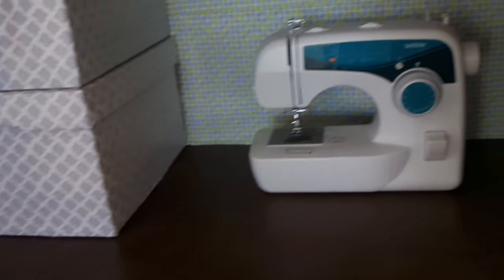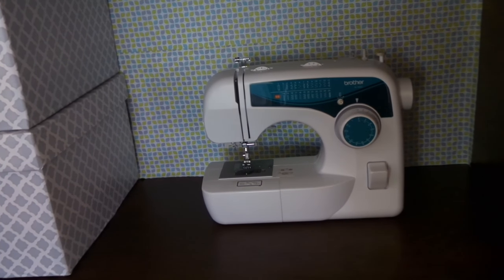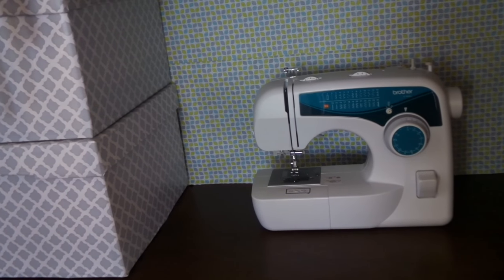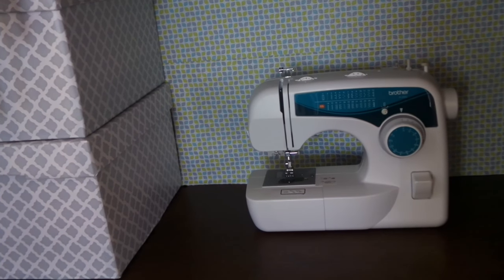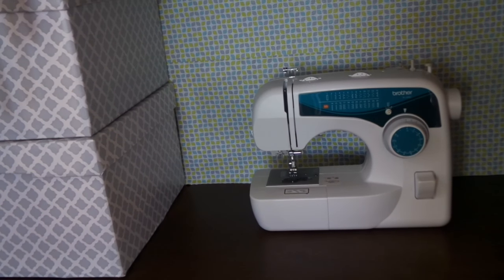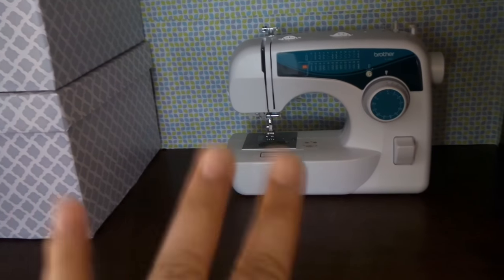I'm still going to figure out with my husband how I can make something that pulls out. Right now I think I can sew small things here, but for bigger projects I can easily carry the machine to a longer folding table — those plastic ones you get from Office Depot, Home Depot, or Lowe's for less than $40. We actually have one, so I'll be using that for bigger projects.